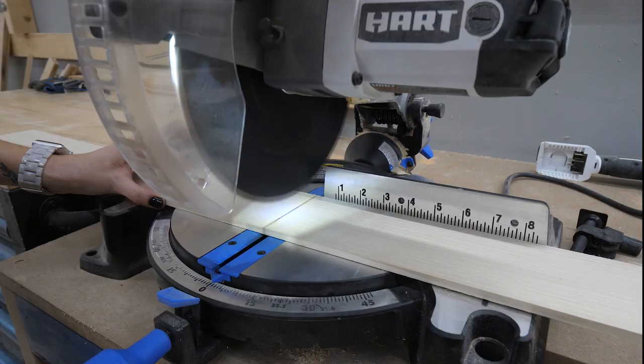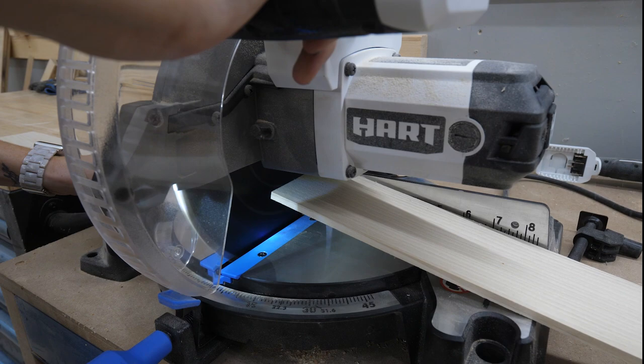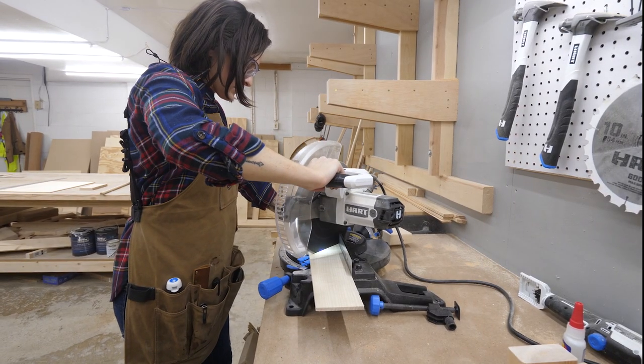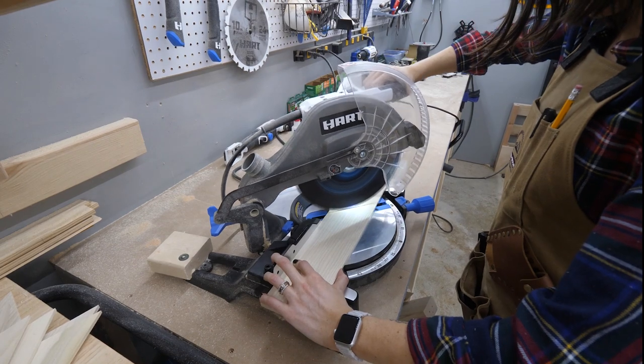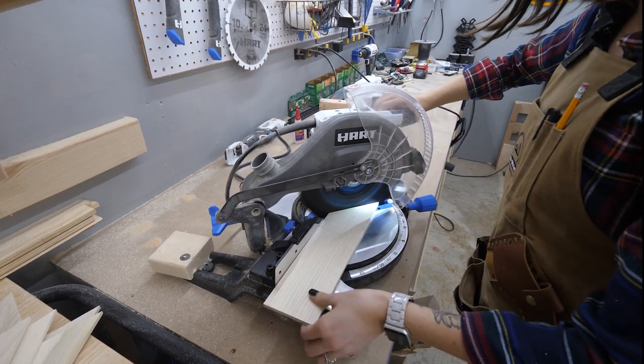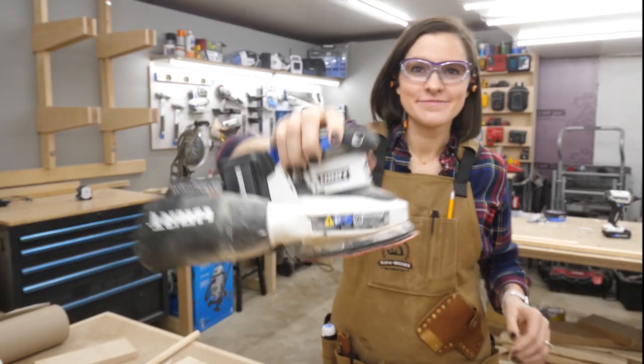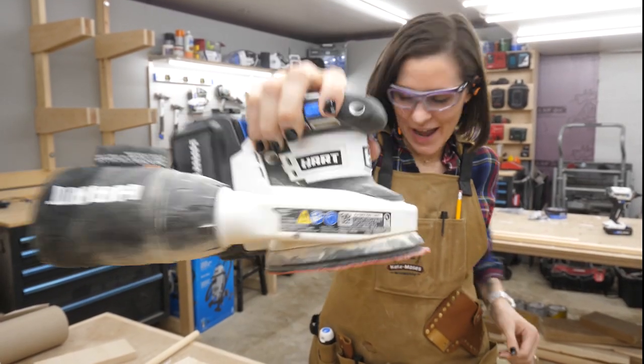I measured out two-foot pieces and cut them on the miter saw. Next, I cut those in half at a 45-degree angle, which gave me 12 pieces to make up the herringbone pattern. I then found the center of the plywood base and marked it.